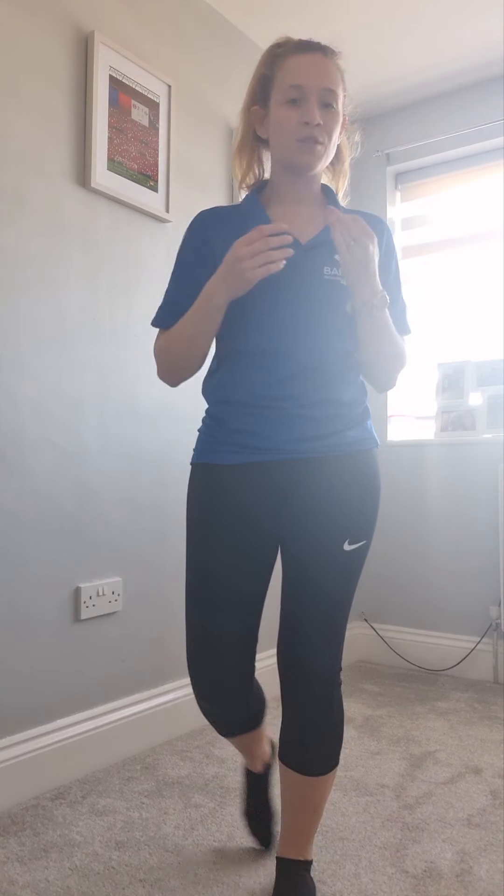Hi everyone, welcome to week six. This is your final session with me, so I hope you enjoy it. We'll be doing some new activities today but mixing it up with stuff that you already know.